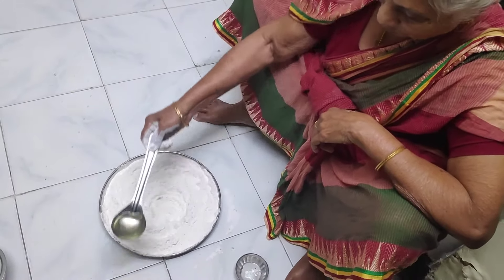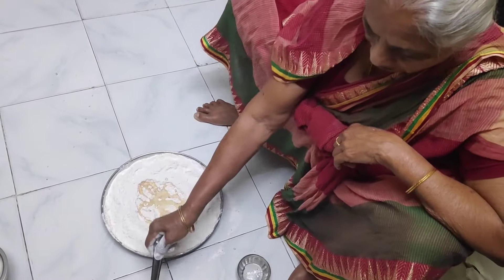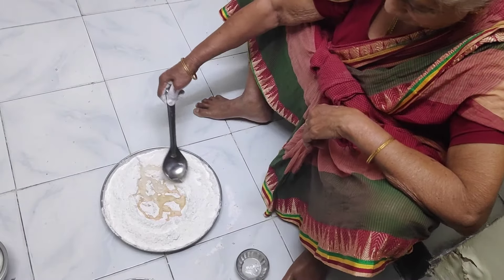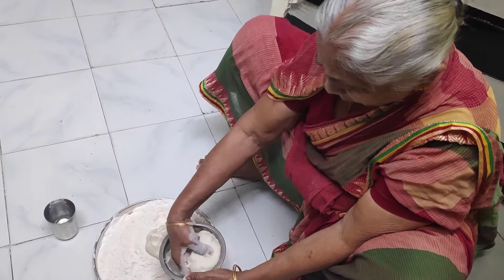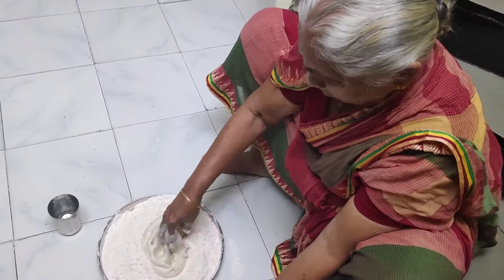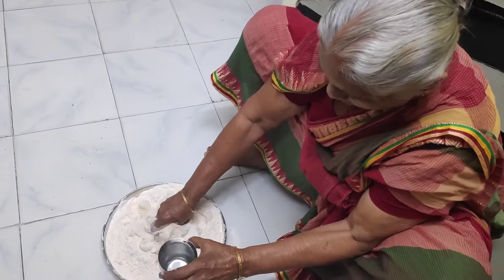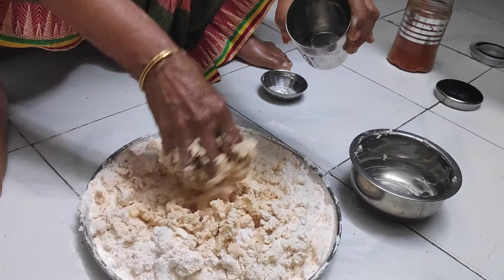We have to make the dough and do the dough, please help us. We will just lift the Reverend to Kalsan's. We will put our dough in the way.